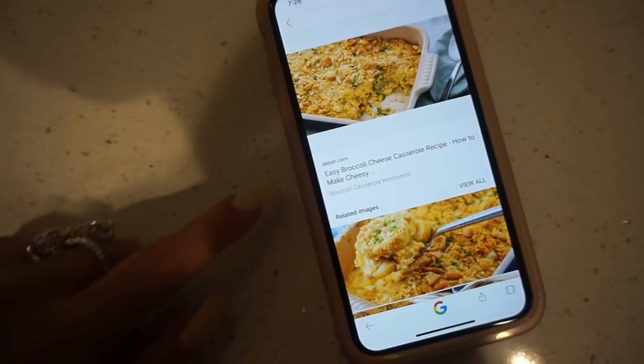Hey guys, so it is the night before Thanksgiving. I just went food shopping — all the groceries are over there. I currently have the Hallmark Christmas Channel on, and Riverdale is on in like 30 minutes. While I wait for Riverdale to come on, I'm going to start my casseroles for Thanksgiving. Every year I'm always Snapchatting the casseroles I'm making, but this year I thought it would be lovely to show you what I'm making.